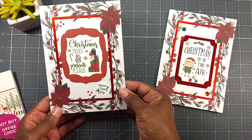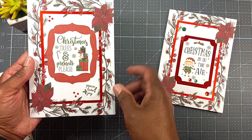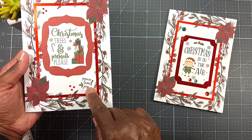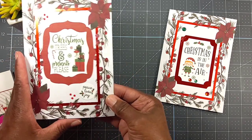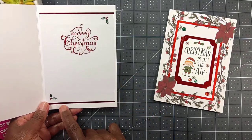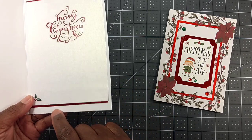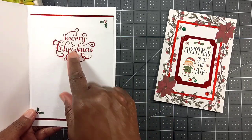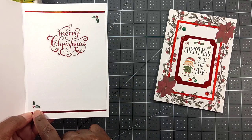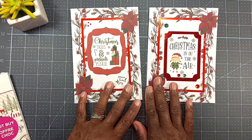Here's the second card — Christmas trees and presents. The ephemera piece came like that and I just glued it down. The little ephemera piece 'Peace, Love and Joy' was in the pack too. On the inside, I took some red foil Recollections cardstock, a Christmas sticker from the Peppermint Stripe sticker book, and some little holly leaves.